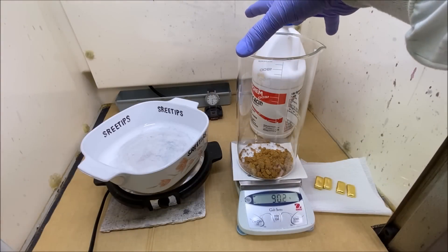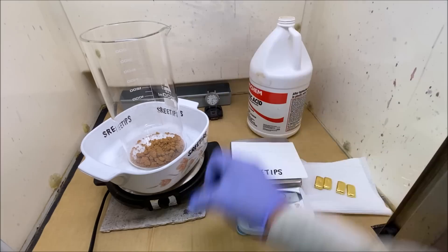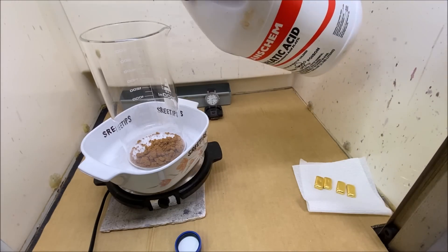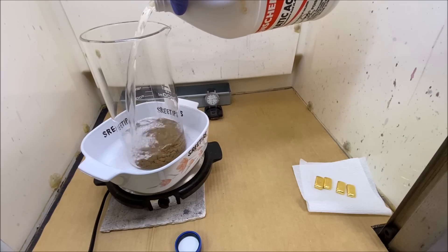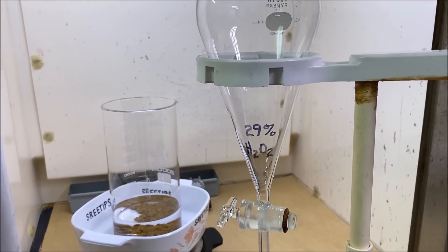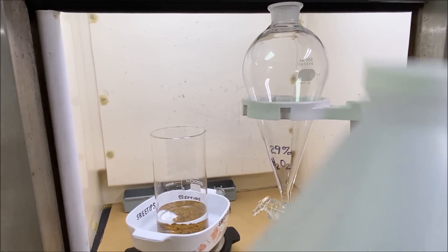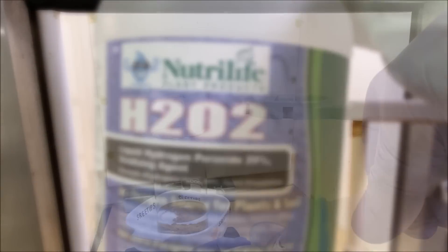Now we'll take the beaker with the 90 grams of gold in it, set it up on some heat, and add about half a liter of hydrochloric acid to the pure gold sponge. We're going to start adding heat to our gold and hydrochloric acid mixture. I've also got a separatory-type funnel, and we're going to use it to add some 29% hydrogen peroxide.